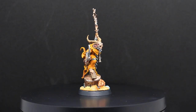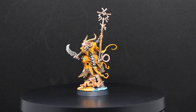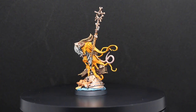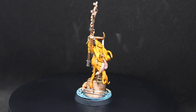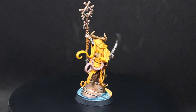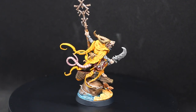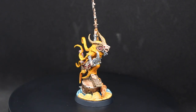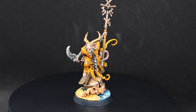I have so many Skaven models but I think this is the only Greyseer that I have that wasn't part of the Screaming Bell kit. I really like this new model but it's a bit strange to see one without any Warp Stone on it. The base fits perfectly with the Clan Scurvy army. The sand was done with Averland Sunset, Seraphim Sepia and a dry brush of Yriel Yellow and Corax White. The water was Thousand Sons Blue, Druchii Violet Nightshade and then dry brushed with Thousand Sons Blue and Corax White.